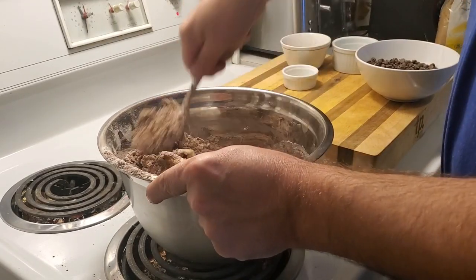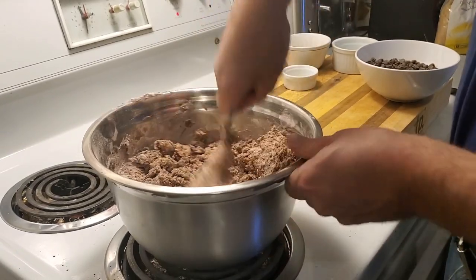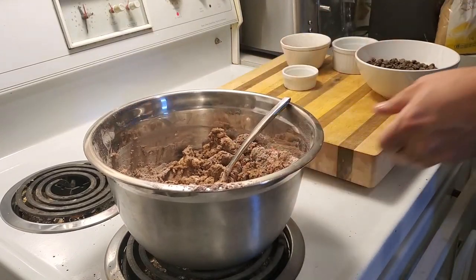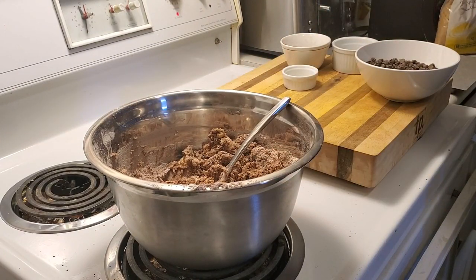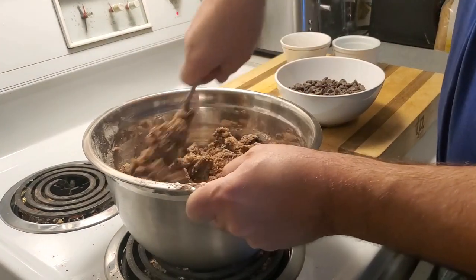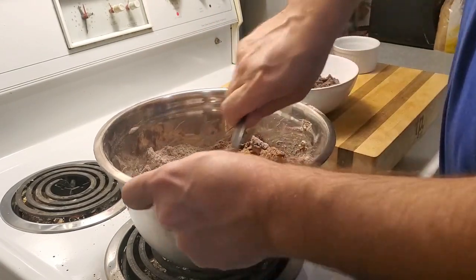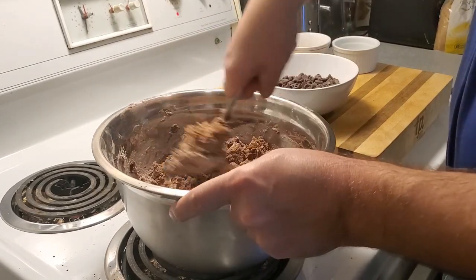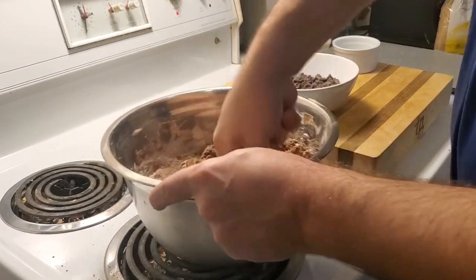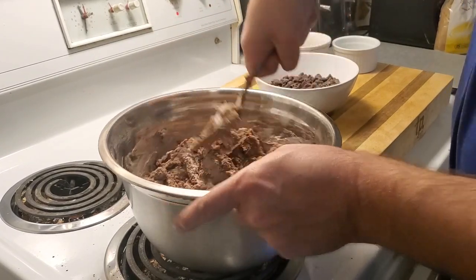Basically what we'll do is mix this up until it reaches a really nice consistency. It doesn't take too long. You can see how I'm just pressing the bottom side of the spoon down into the mixture. The easiest way to modify the recipe is to change the chocolate chips — there are two cups of chocolate chips, so you can add two cups of anything else: butterscotch chips, candy canes at Christmas time, pretty much anything you like.